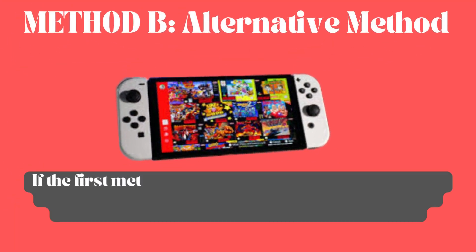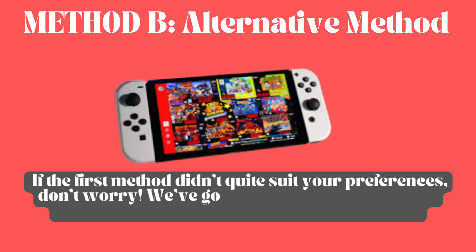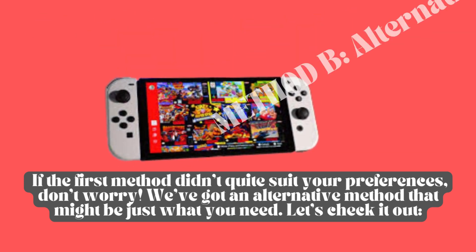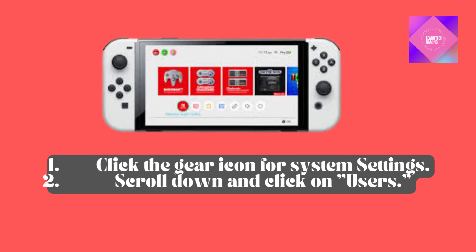Method B: Alternative Method. If the first method didn't quite suit your preferences, don't worry. We've got an alternative method that might be just what you need. Let's check it out. Click the gear icon for System Settings, then scroll down and click on Users.